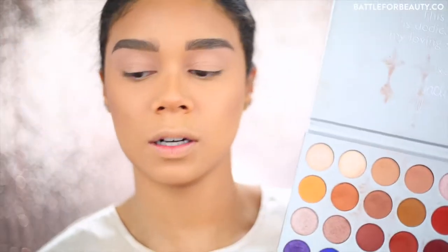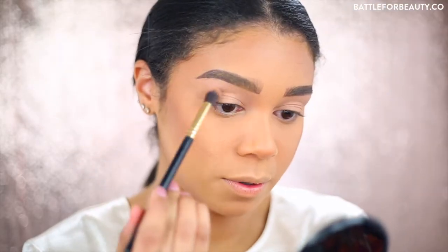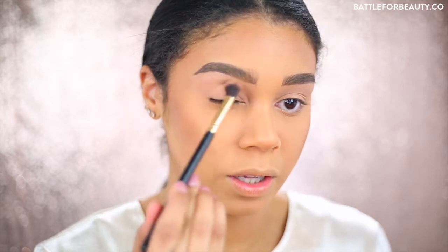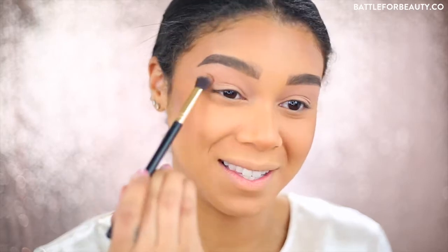I'm going to start with my Morphe and Jaclyn Hill palette - I just ordered a bunch of new palettes because I've been using this one quite frequently. I'm going to start a little bit lighter, just packing this color into my crease. This is going to be a really simple look - we're just going to have a wash of glitter over our eyes because it's literally the easiest holiday look you can do.